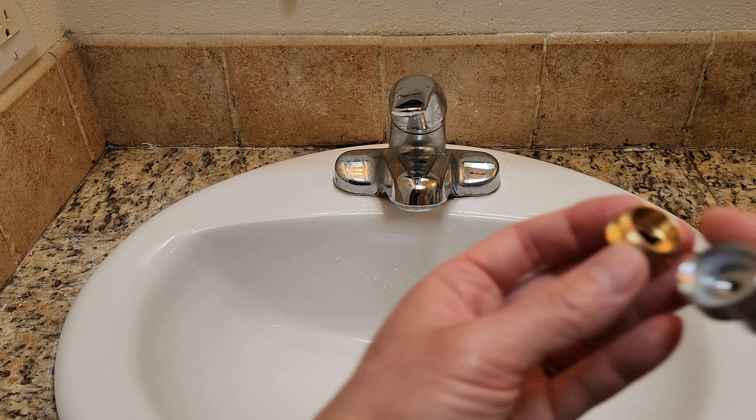Here is the aerator. It is made of solid brass material. 1080 degrees comes from 360 degrees rotation here, 360 degrees rotation here, and 360 degrees rotation here — 360 times 3 is 1080.